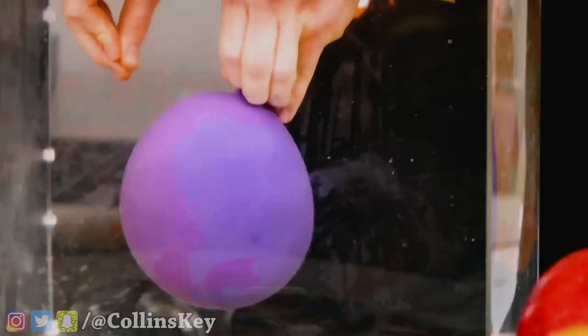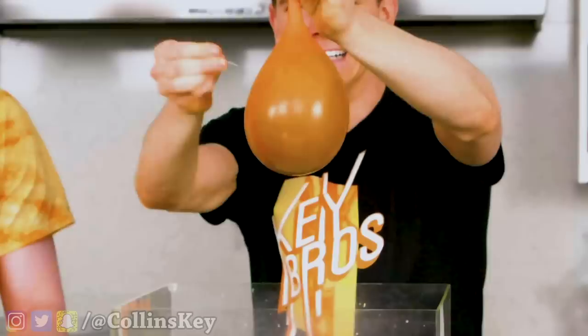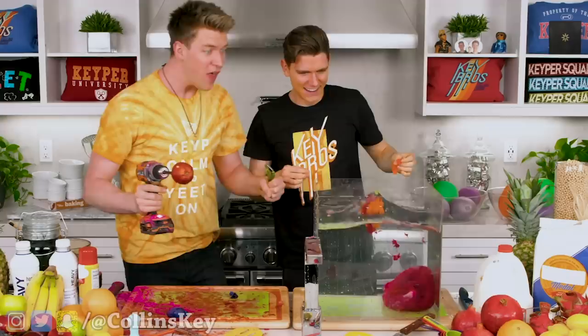You ready? Three, two, one. Oh! All right, now I just gotta grab a balloon. Were you going for another one? Yes, I'm going for another one. Three, two, one. That was insane! These are gonna be perfect ink capsules for the inside of my Sharpie.